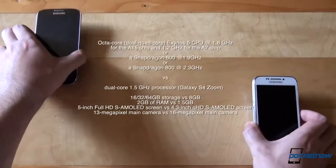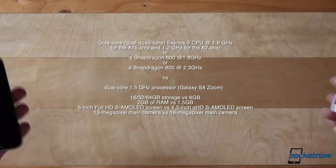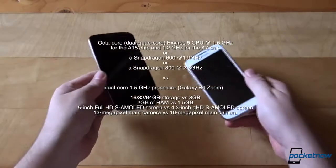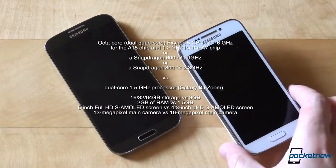Once you look at the internals, you'll see the huge difference between these two and come to realize that there's nothing S4 about the Zoom except its name. We've got either an octa-core Exynos 5 CPU running at 1.6GHz for the A15 chip and 1.2GHz for the A7 chip, a Snapdragon 600 at 1.9GHz, or a Snapdragon 800 at 2.3GHz powering the Galaxy S4 depending on the model, versus a more modest dual-core 1.5GHz processor on the Zoom. 16, 32, and 64GB storage versus 8GB; 2GB of RAM versus 1.5GB; 5-inch FHD Super AMOLED versus 4.3-inch QHD Super AMOLED; 13MP main camera versus 16MP; plus a truckload of sensors on the GS4 versus just the usual suspects on the Zoom.